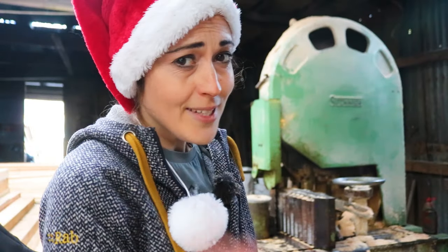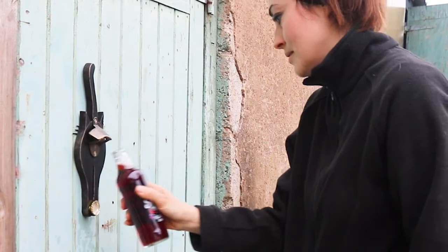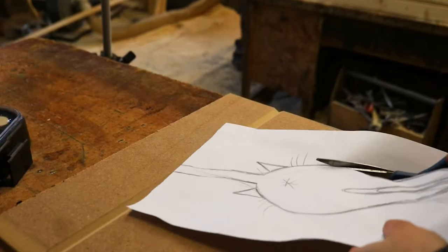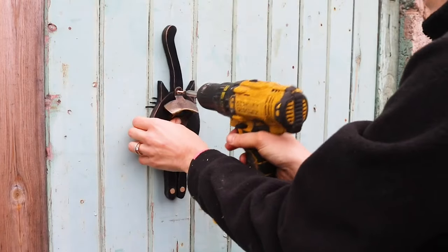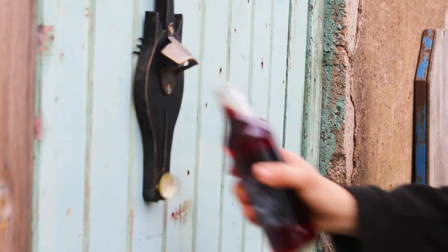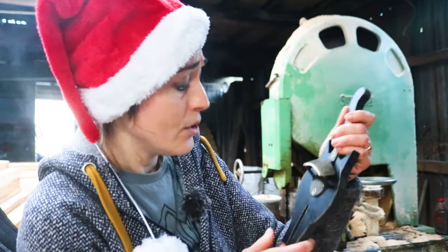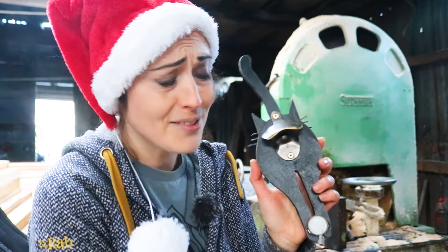A lot of you told me number six was your favourite, which kind of hurt because it was my husband's idea and I told him what a ridiculously disgusting thing to make — and then the next day I thought, that's genius! A cat bum bottle opener. Again, another really cheap one to make. I just drew a cat bum shape, cut it out of MDF, drilled some holes in the pores for magnets, added a bottle opener, and screwed it to a wall. I did add some whiskers for effect. This is going to be sent to a friend who has a cat, but you could personalise it with a black and white cat or whatever you like.